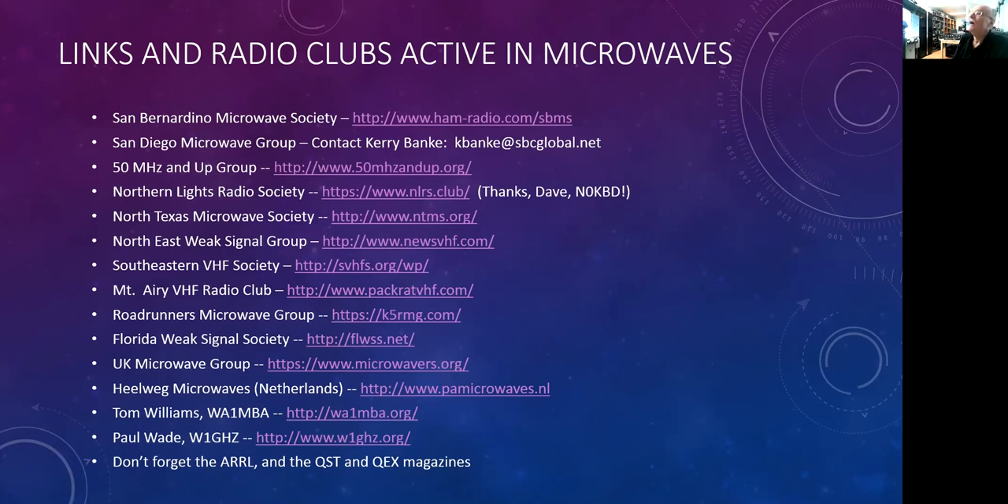There you have it — microwave activity on the amateur bands. Thank you very much for participating. I hope you enjoyed this talk. This is W6DQ, signing off.